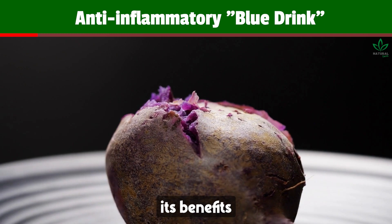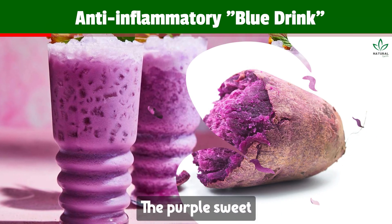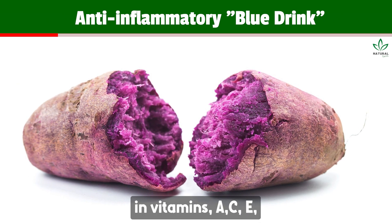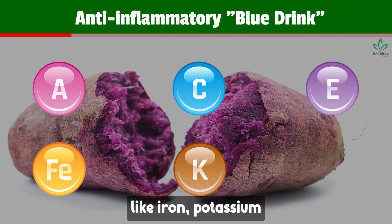One way to enjoy its benefits is through an incredibly amazing and tasty hot blue drink. The purple sweet potato is rich in vitamins A, C, and E, and vital minerals like iron, potassium, and magnesium.